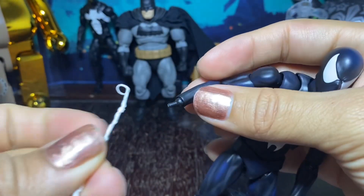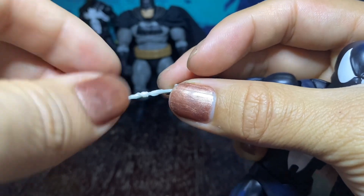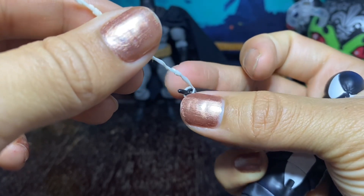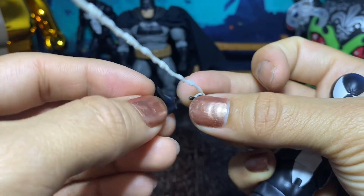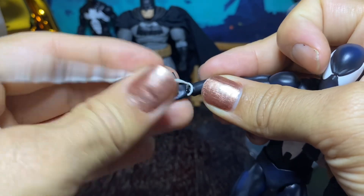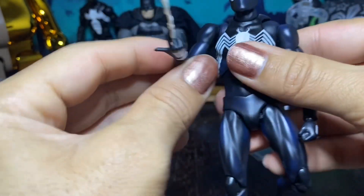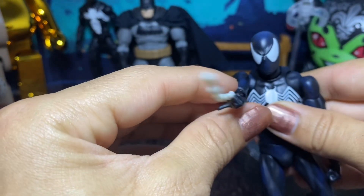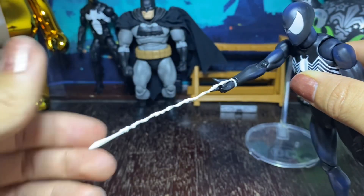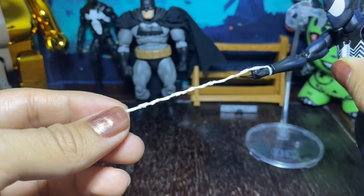I want to show you guys how you put the webs on — fairly simple, pretty obvious, but you never know. You just take that little loop and you put it over the peg on the end of his wrist once you take the hand off, and you take the thwipping hand and you slide it over that. Sometimes it gets a little off center but you'll get it. And then there you go — him thwipping some webs at you, which looks great for photos, and it's just nice that they include it. It'd be awesome if it had a bendy wire in it so you could get a little bit more of that play action, but it's nice to have.